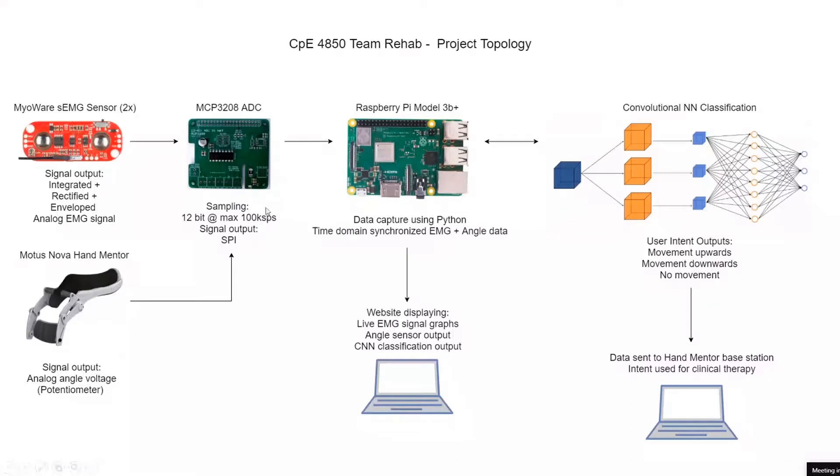Theoretically it could be running at 100k samples per second. That data capture is happening using Python on the Raspberry Pi. What's nice about the Raspberry Pi is it has a very stable, well-developed Python platform with lots of libraries. So for development where you don't want to write drivers to make your ADC work, the Raspberry Pi is very nice.